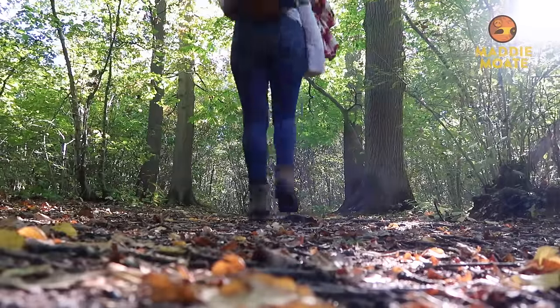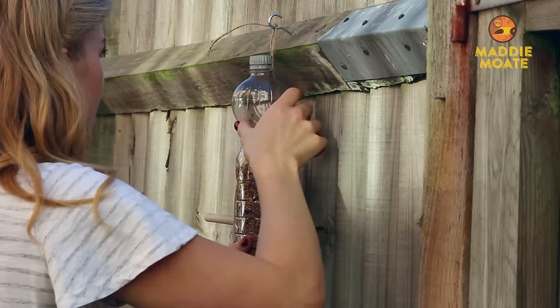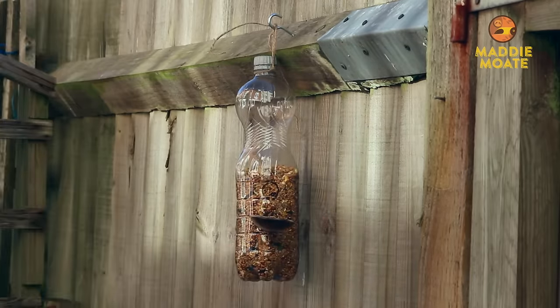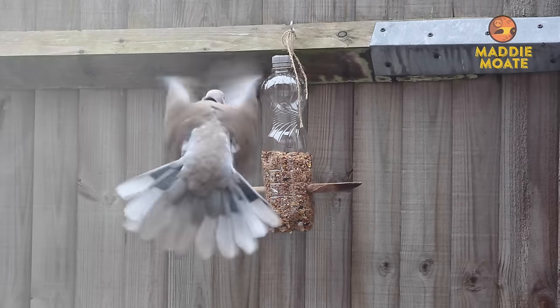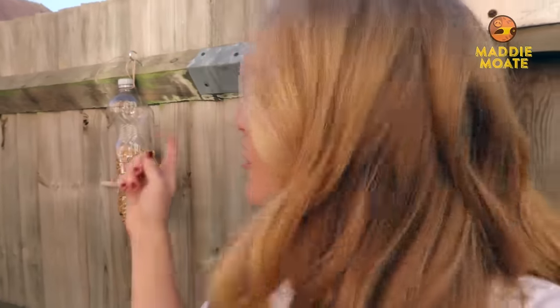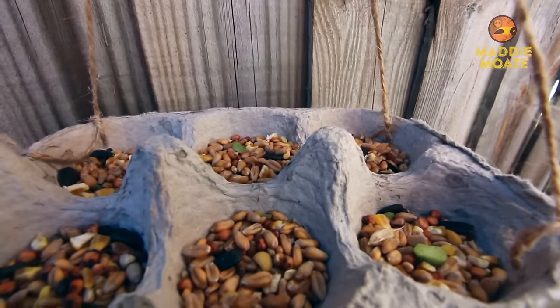Here is our third and final bird feeder. All of these were really fun and simple to make, but now I'm heading home so I can hang them in the garden to see if we can attract any garden birds. And now we watch and wait. You might find that the garden birds are a little bit shy at first, but that's just because they're getting used to the fact that bird feeders are here. If it rains or you notice the bird feeders starting to get a little bit moldy, you can take this one down and give it a rinse and fill it back up with more seeds. But with the two made of cardboard, best to chuck those in the compost and make brand new ones.